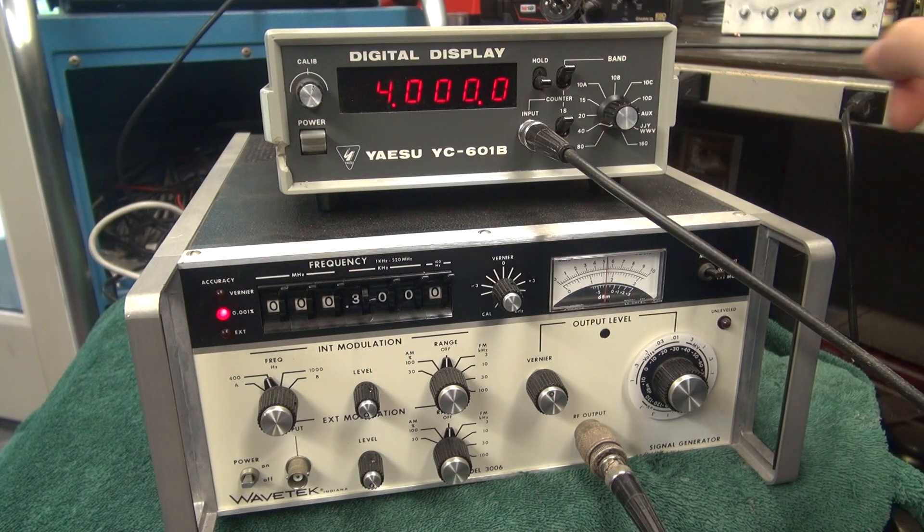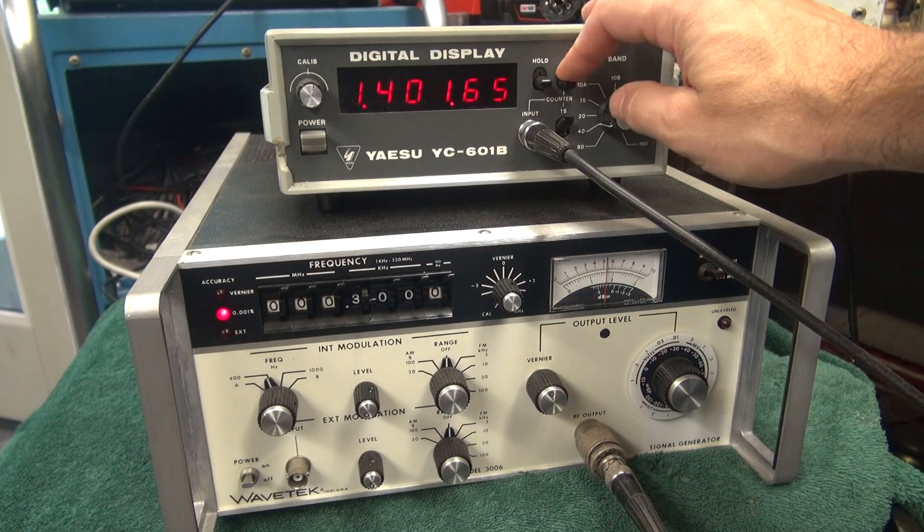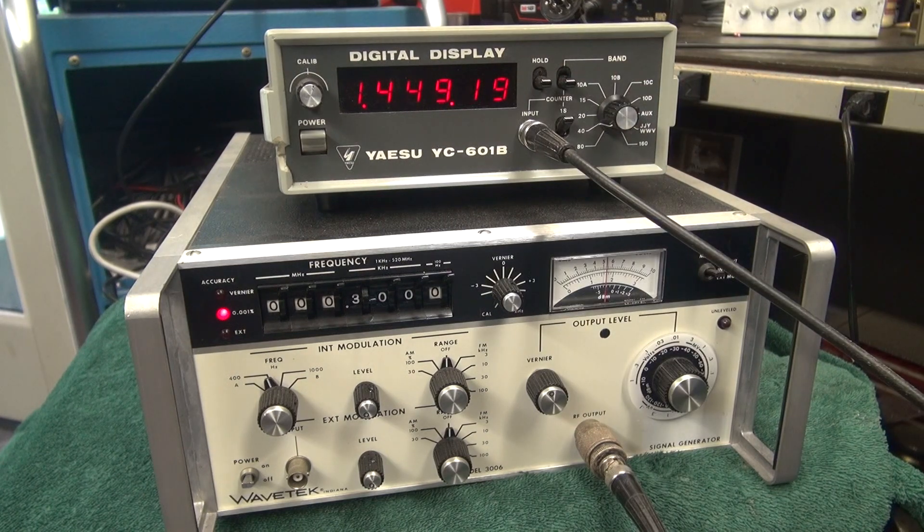I'm sure this would all mean something if you had it hooked up to your transceiver. But for my test, I can only use the input connection. So hopefully that assures you that this counter is operating properly. Thanks for watching.